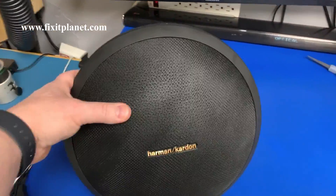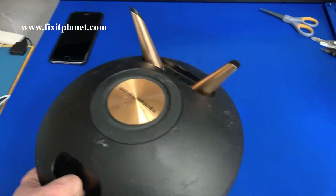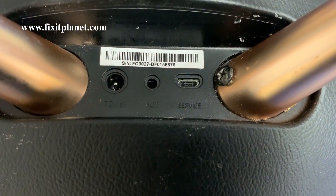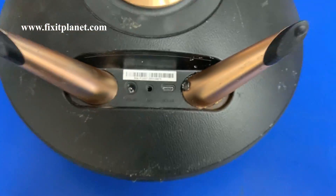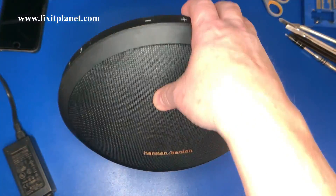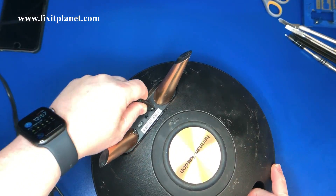Hi, this is John with FixItPlanet. So this was brought in to me and they say it's not charging. I'm thinking maybe it's just a charge port — this is pretty common. I thought maybe the solder joints were cracked or something, but let's check it out.